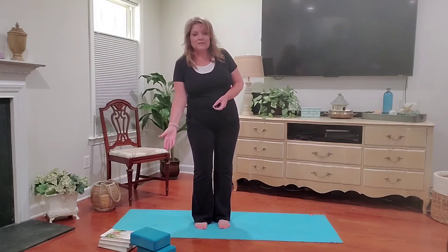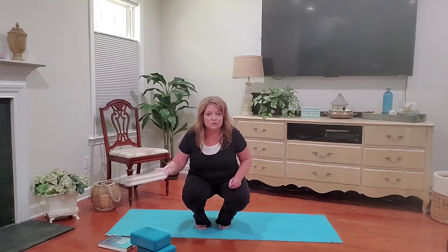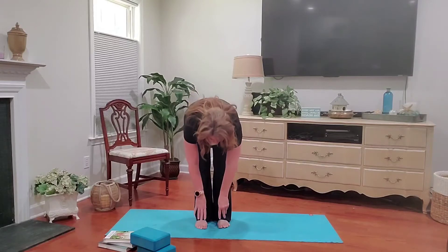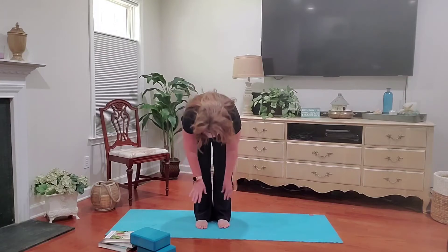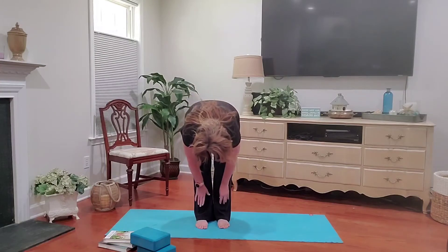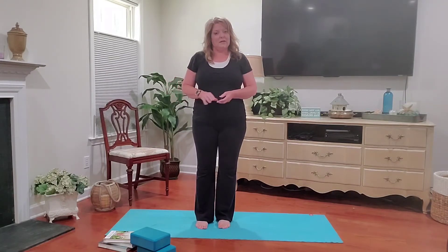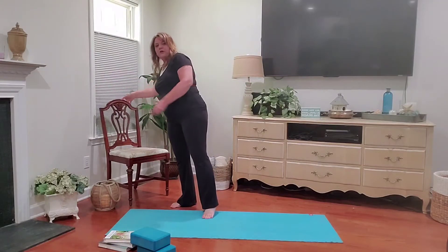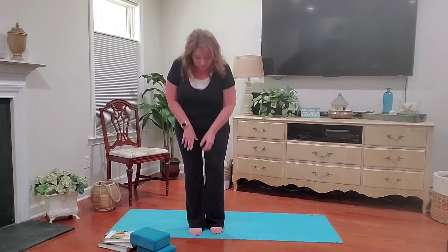If you don't have access to any yoga blocks, feel free to grab a couple books or a rolled up towel. You would use these to reach closer to the ground if your hands don't touch. If you don't have either of those, you can just bring your hands to your shins or as close to your feet as they will come. Additionally, if you're feeling a little unbalanced, I would recommend staying close to a wall or you can even use a chair — turn it around and keep the back close to you. So let's get started.